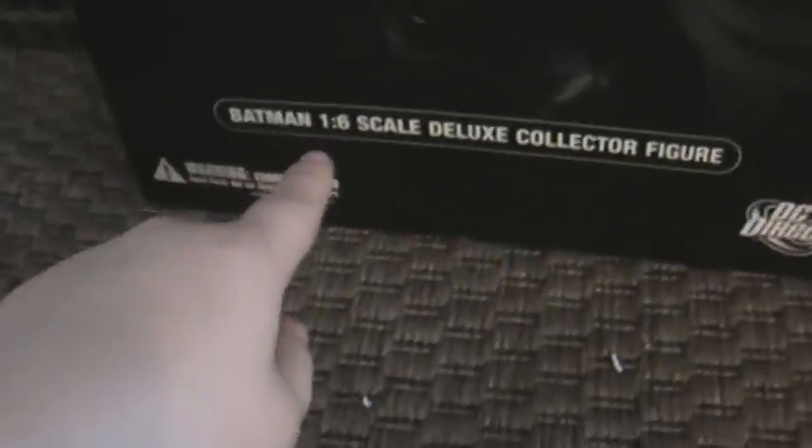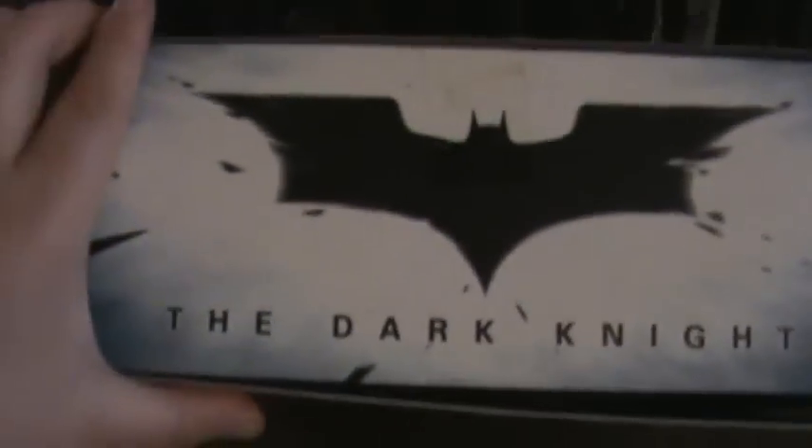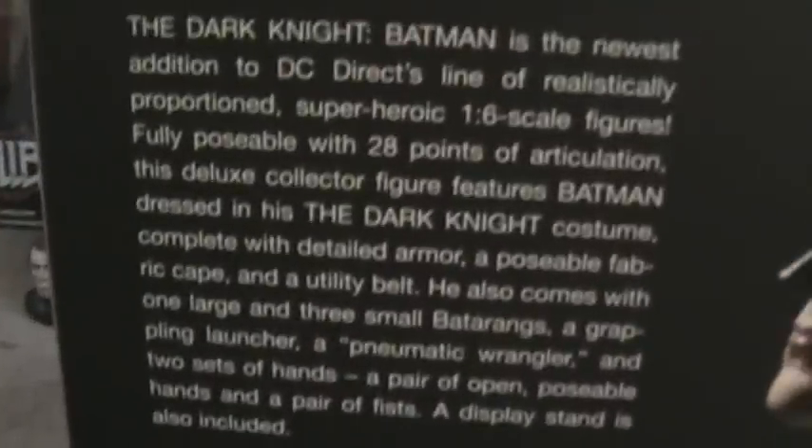Let's start off with the packaging. It's got a nice Dark Knight sign right there, nice picture of Batman. It says Batman 1/6 scale, Deluxe Collector Figure, DC Direct. The top's got a wonderful picture of the Dark Knight. The side's got the Dark Knight Batman, the Deluxe Collector Figure. And on the back it's got a nice picture of Batman, a read-up about him and what he comes with, and the other figures within the line - Batman Begins Batman, Superman, Two-Face, and all the cool characters.